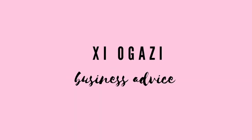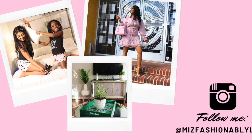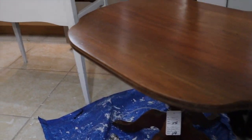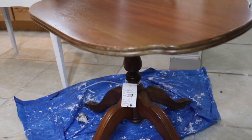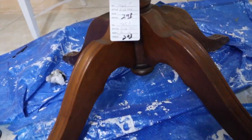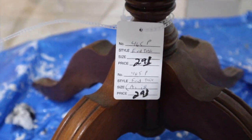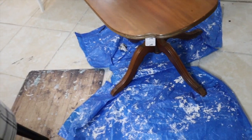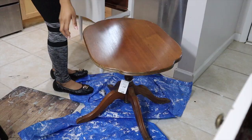Hey guys, it's me, and I'm back today with another video. Today I'm going to be showing you how I transformed this cute little doggy-shaped table. I got this table for two dollars and 98 cents from a thrift store, and the reason I was able to get it so cheap is because of this.